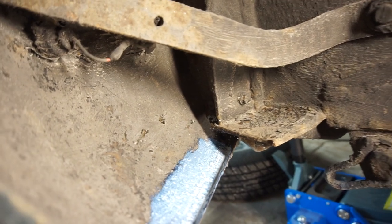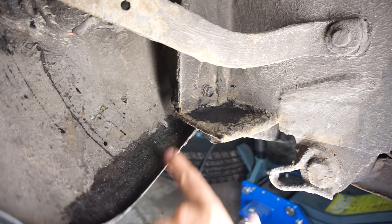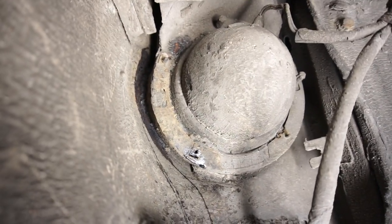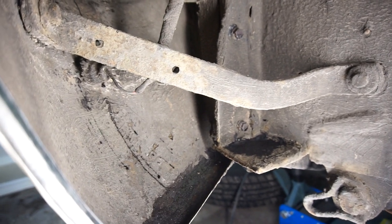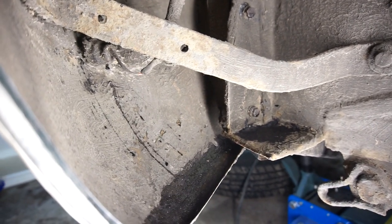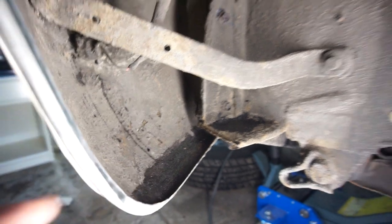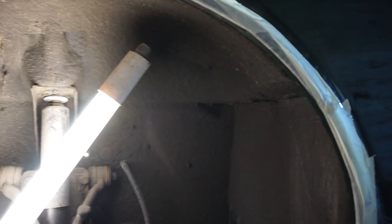It's the next day and the rust converter has done its job — turning all that surface rust into healthy metal, getting rid of all the rust bacteria. Once it's turned black you know the reaction is done and it's ready to be painted. With this brand you don't need to do anything afterwards, you can just leave it in place and paint over it. While I've been waiting I've been busy with masking tape.